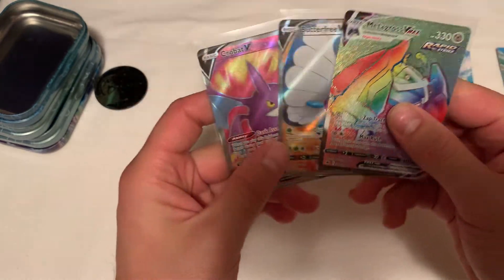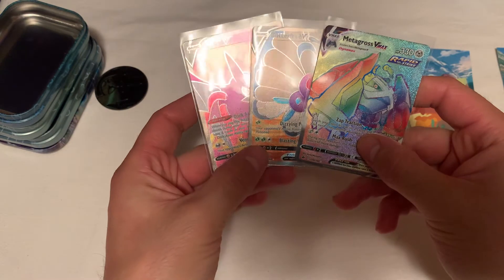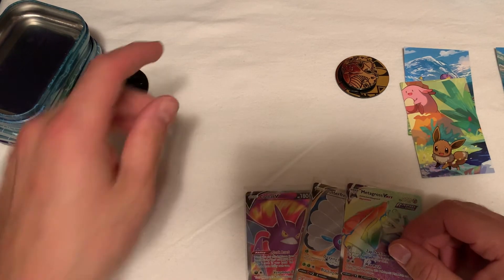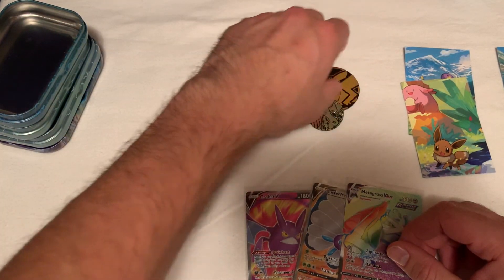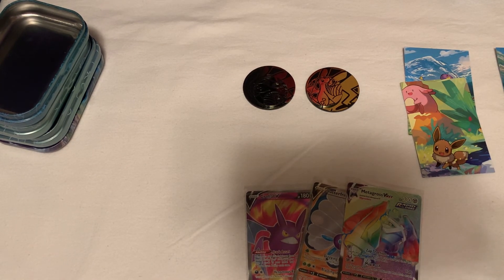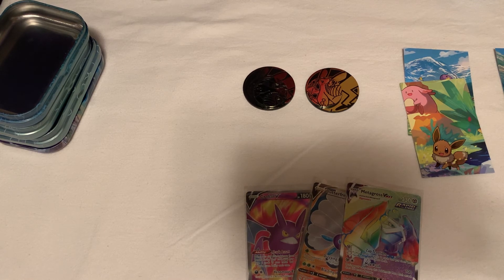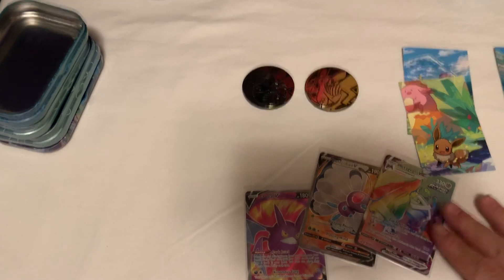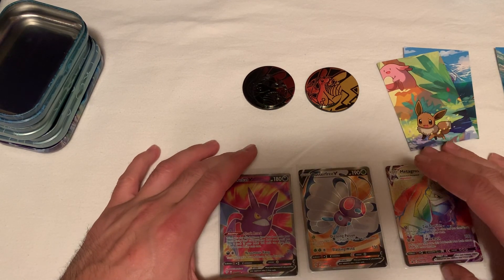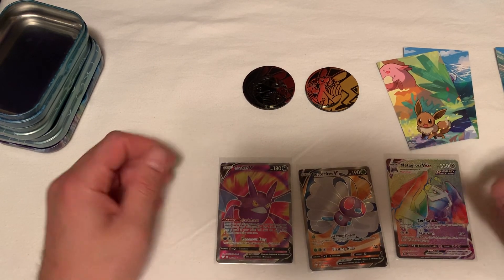So this is what we got in these little tins so far. We got three good cards out of these ones right here. We got a Butterfree V Full Art, we got a Metagross VMAX Rainbow Rare - probably the best one we pulled - and we also had a Crobat V Full Art from the Darkness Ablaze set. These are all Full Arts and we got a best one as a VMAX. So that's it for this video guys - a little mini tins, a little short video. Hopefully this made somebody's day. Like and subscribe, turn your notifications on. Let me know which one of you guys has the best pulls. Thanks again guys, you guys take care.